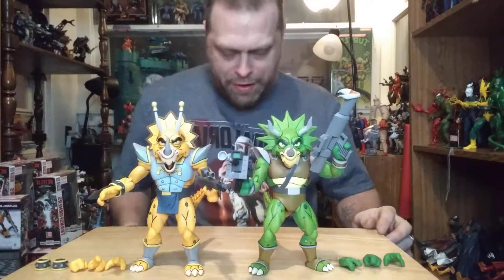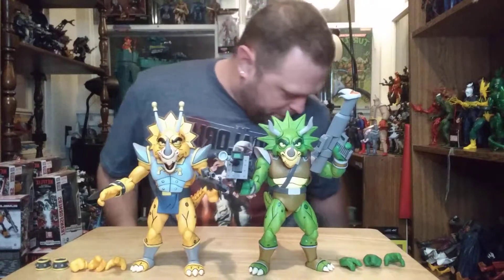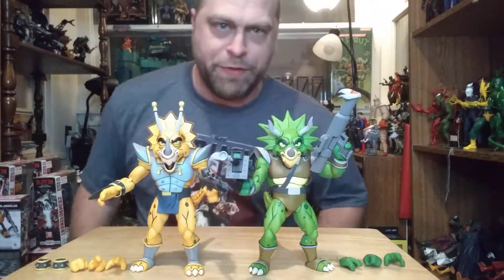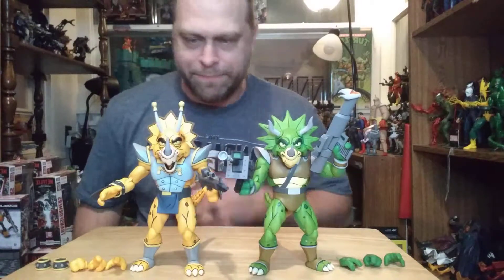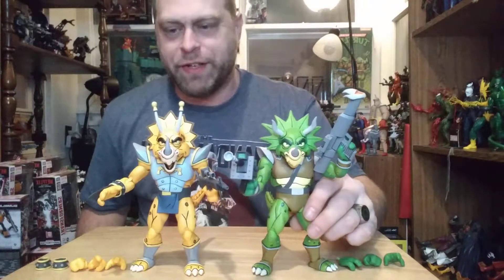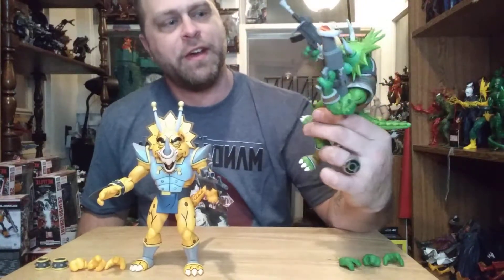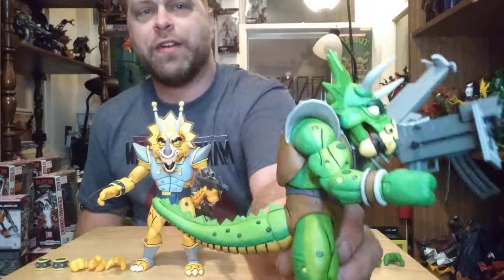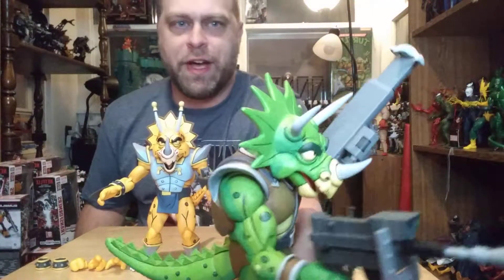These are pretty awesome. Like I said, I didn't have high expectations for them, so I'm just pleased either way. We're getting three different guns in this set, and it wasn't as hard to get the tails on these guys as it was with the other guys with tails.